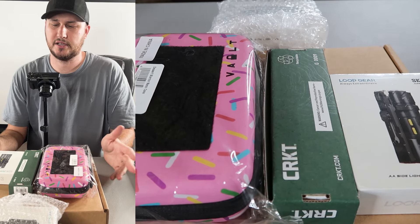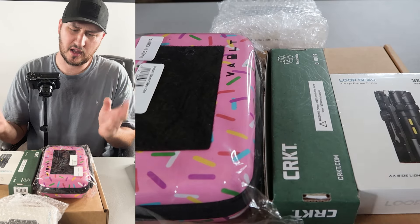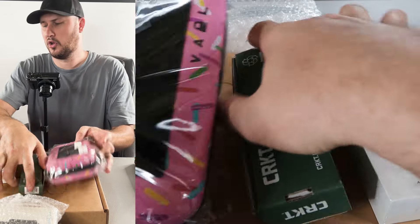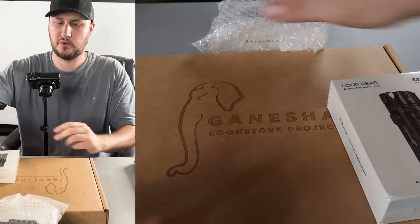What's up guys, how you all doing? I got out here a few more gadgets. A couple of them I got in fan mail, a couple of them I bought — some new stuff. So let's see what it's all about.